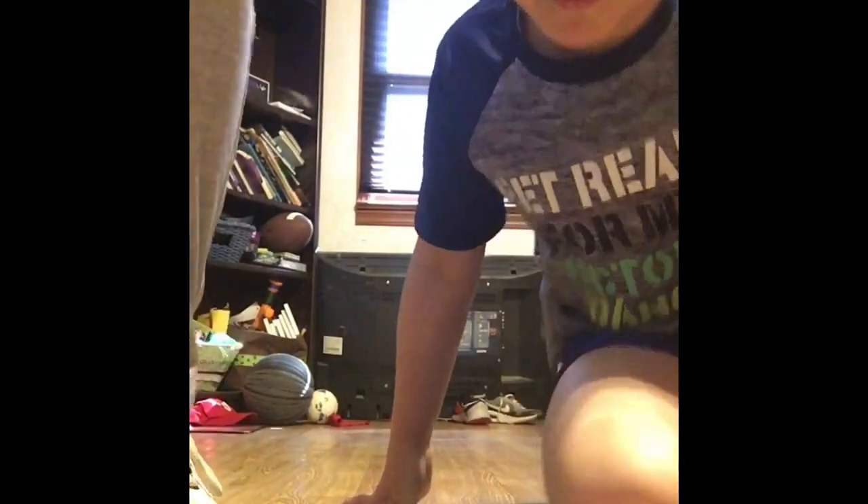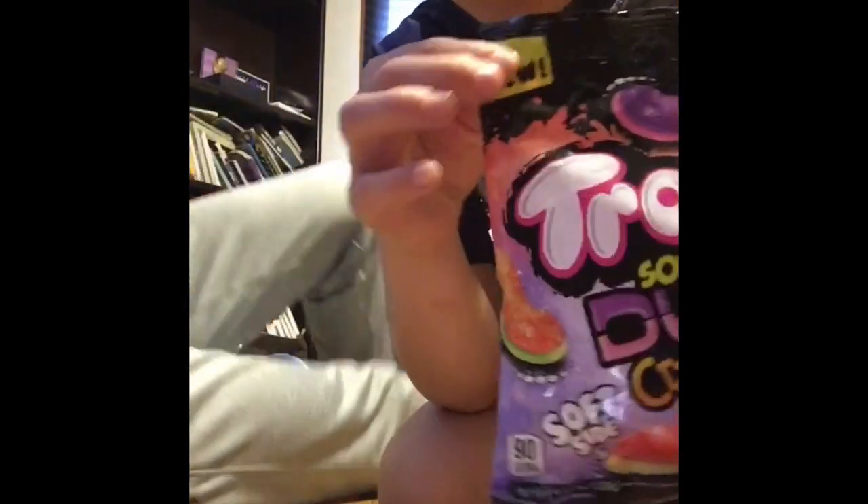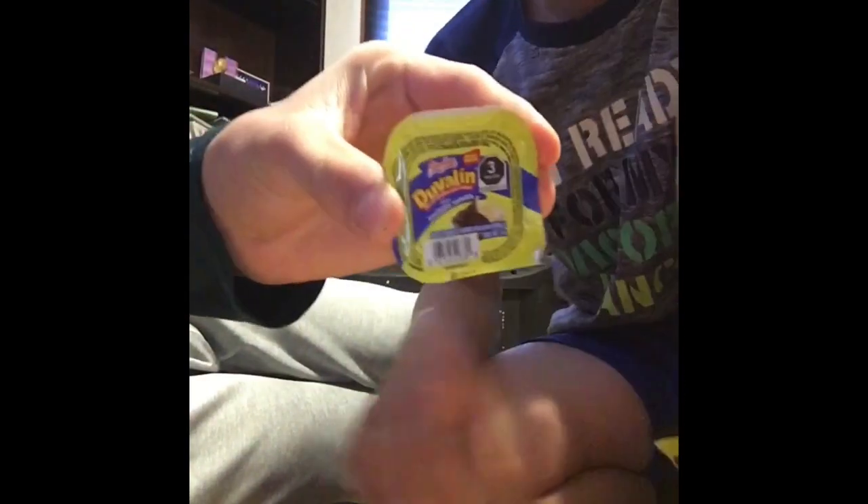Hey guys, welcome back to Clear Lightning Hammer. In this video we're going to be trying some new weird snacks. First we have the Trolley Sourdough, and then we have these, and then there's this little thing. First up we have these Trolley Sourdough Crawlers, and on the back it says there are three flavors, and they're double-sided. We're going to rate these out of ten.